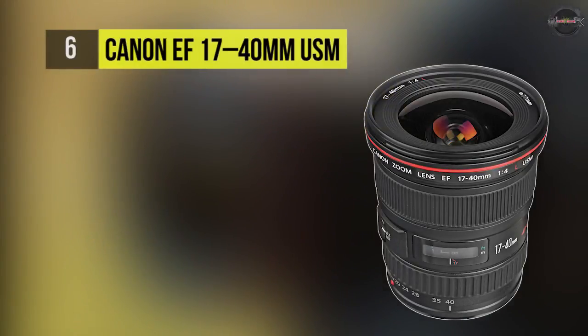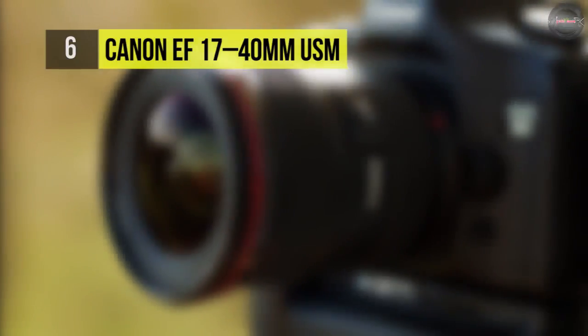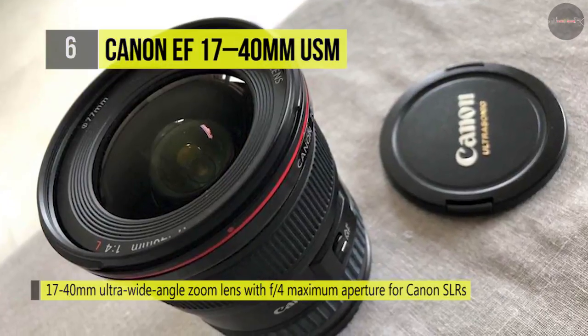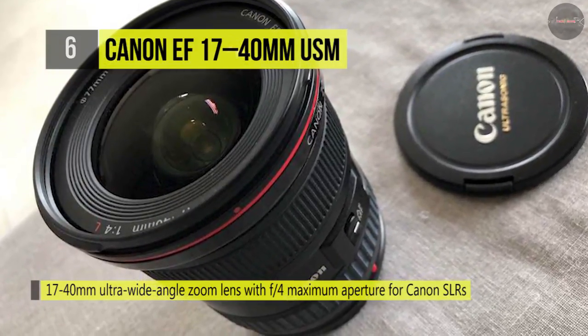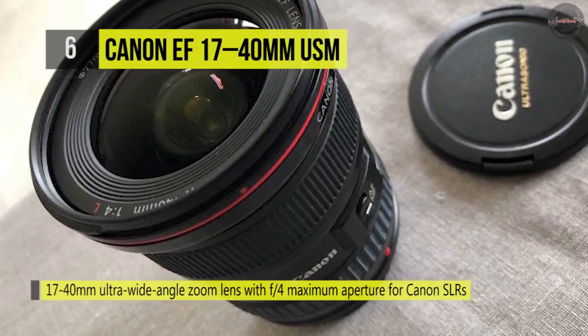Expand your perspective with the Canon EF 17-40mm Ultra Wide Angle Zoom Lens, ideal for both film and digital SLR cameras. The lens features three aspherical lens components in addition to a super UD glass element, generating superior optics in all situations.